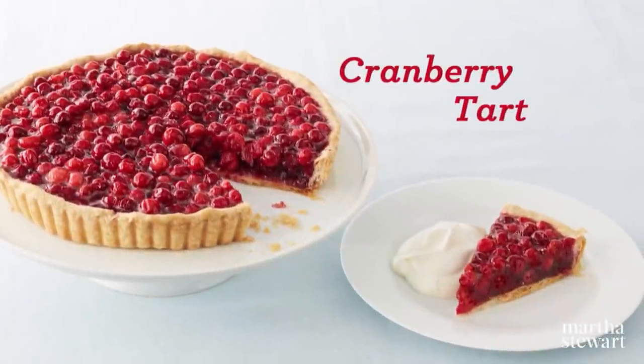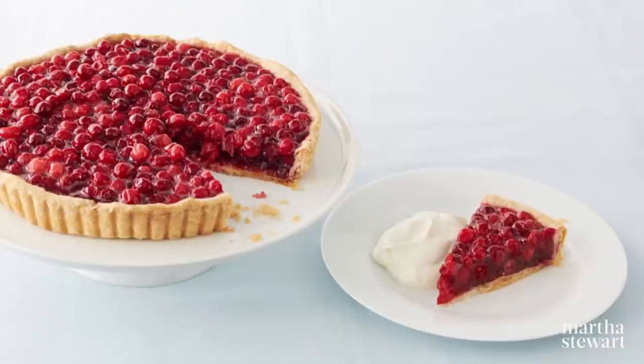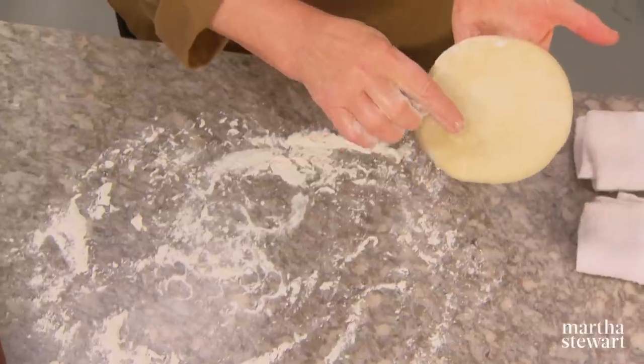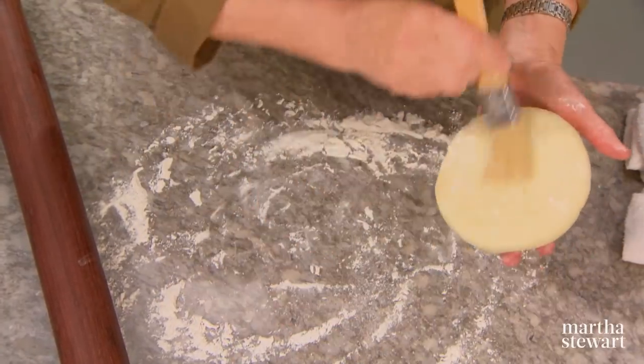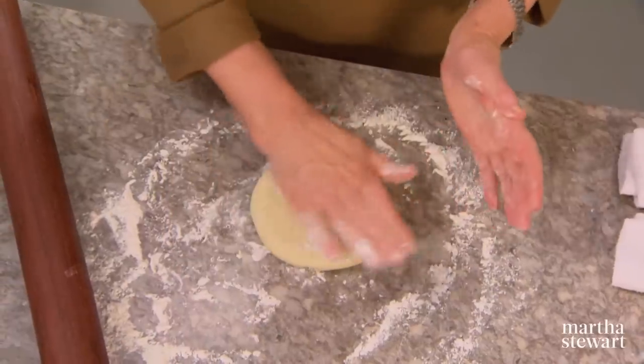Long appreciated for their tangy taste and beautiful color, cranberries are delicious in both sweet and savory recipes. Today I'm using them in a delectable cranberry tart flavored with currant jelly and cognac. This is a well-made pâte brisée that has a lot of little pieces of butter still visible. You want a flaky crust for this tart. We're using a 10-inch tart shell with a removable bottom. Lightly flour and always have a little natural bristle brush nearby so that you can take off the excess flour.